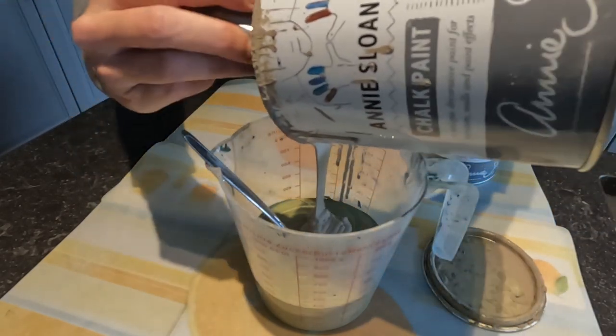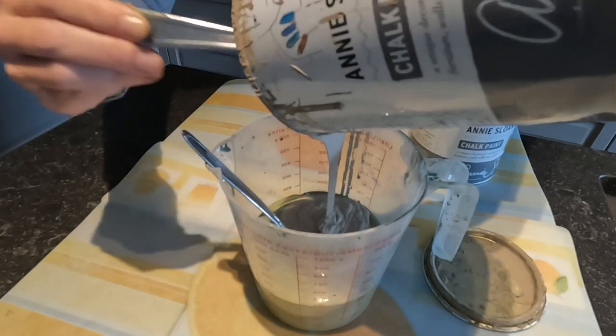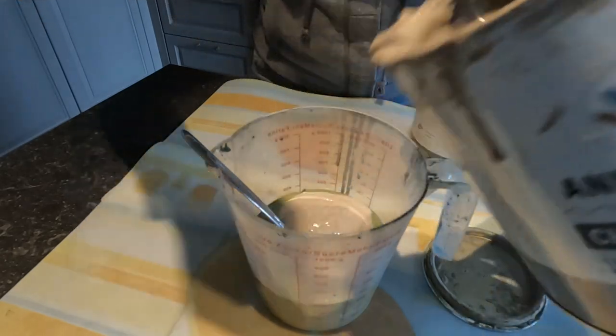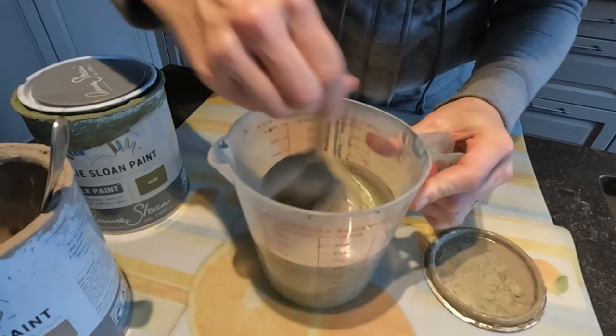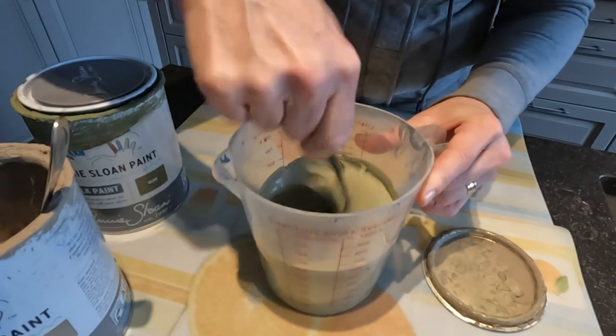Cocoa is the ideal color to mix with almost any other color from the Annie Sloan chalk paint range. The effect you get when mixing one part cocoa with three parts of another base color is that your base color gets a sort of dusty, almost faded look.